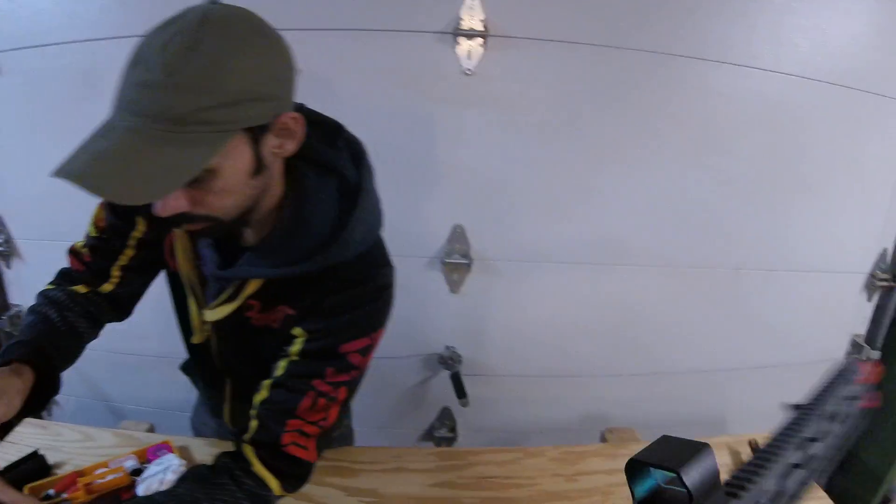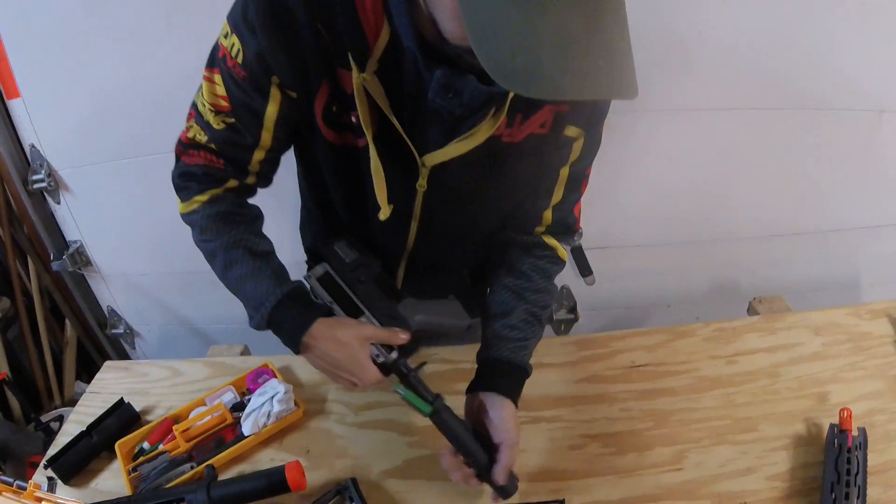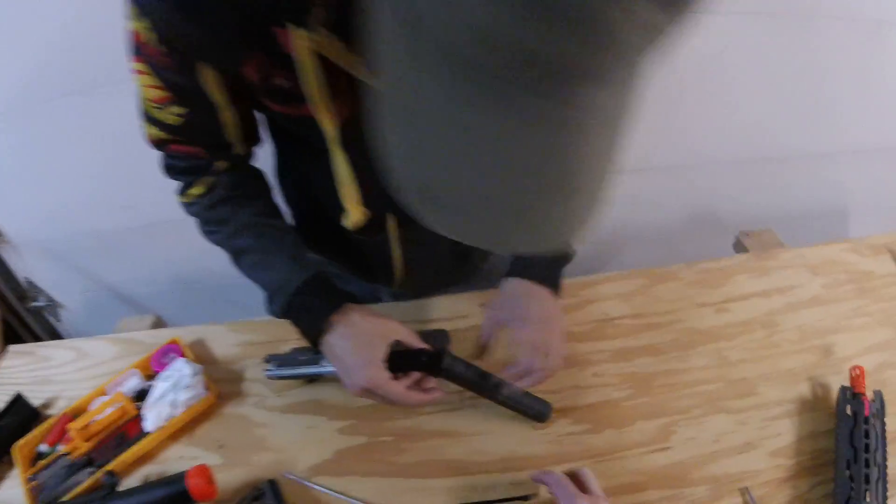I know how to take this apart because I've seen my dad take apart his AR. That's a long screw.